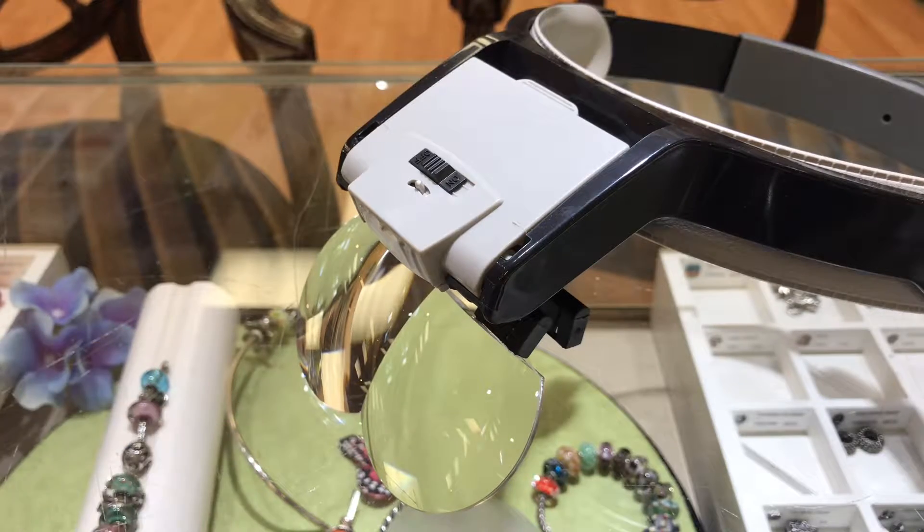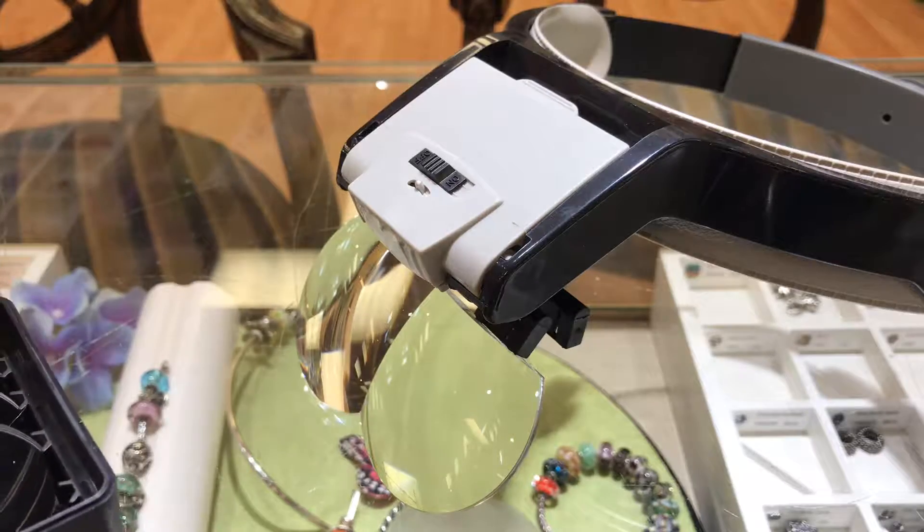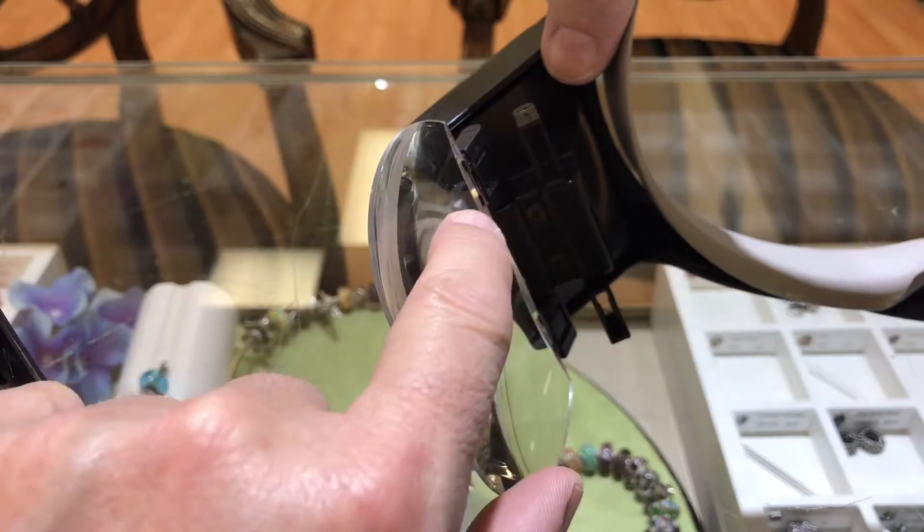This is the new visor that we just got in. It comes with four different lenses, different powers, and you could actually double up the powers. It's got two inserts for the lenses.